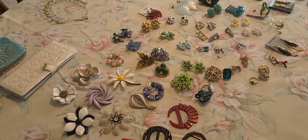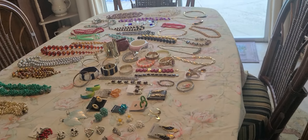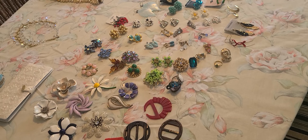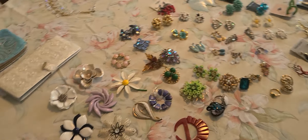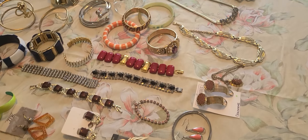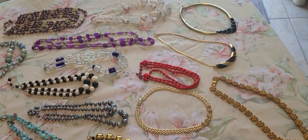Hello all, Jackie here with Venteeks98. I hope you're all having a good Monday. I laid out all my jewelry from this past week and weekend jewelry haul. There's quite a bit on the table. I will probably do this in two or three videos because it will be a little long. So I'm just going to get started right here and give you a quick look at some of the stuff I have.